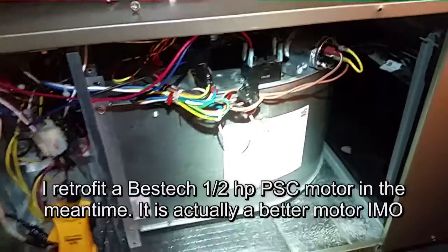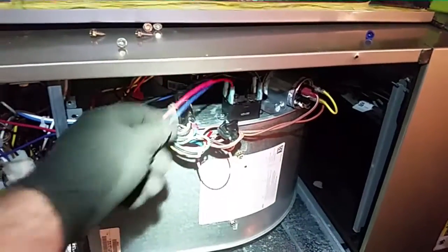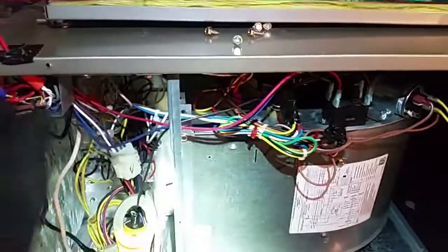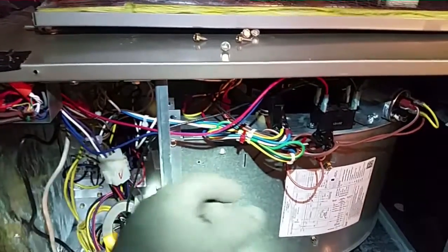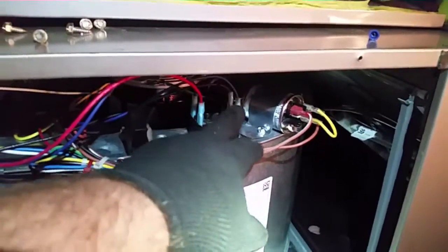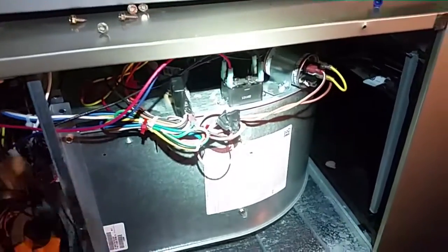Capacitor, peanut relay, coil wires coming directly over to the low voltage — green for fan, blue for common, and brown for common. This air handler uses a 10-microfarad capacitor. We have it on medium because it's half horsepower.